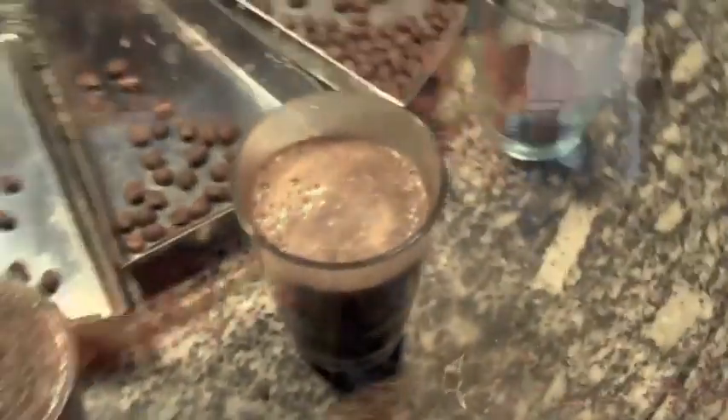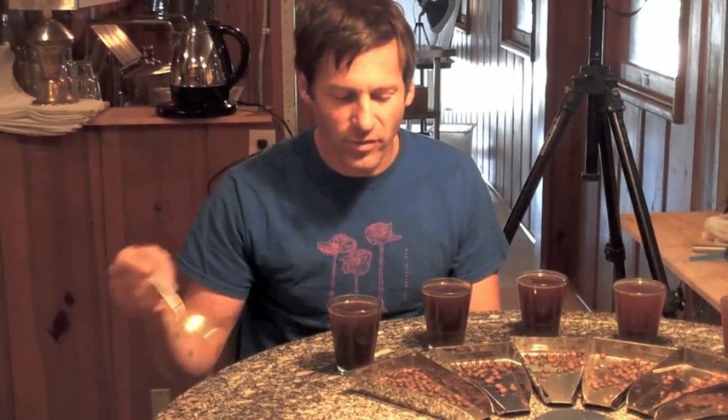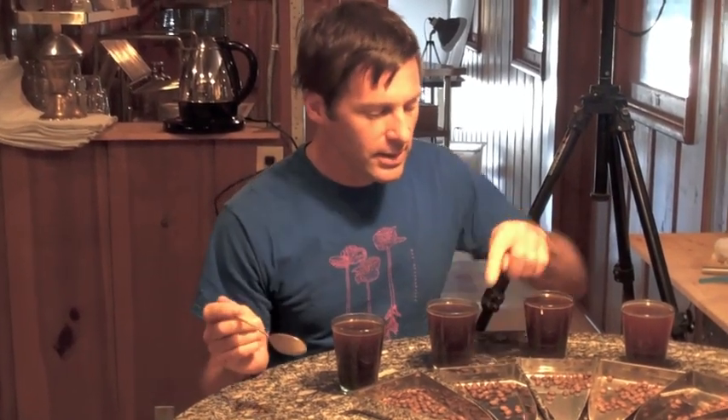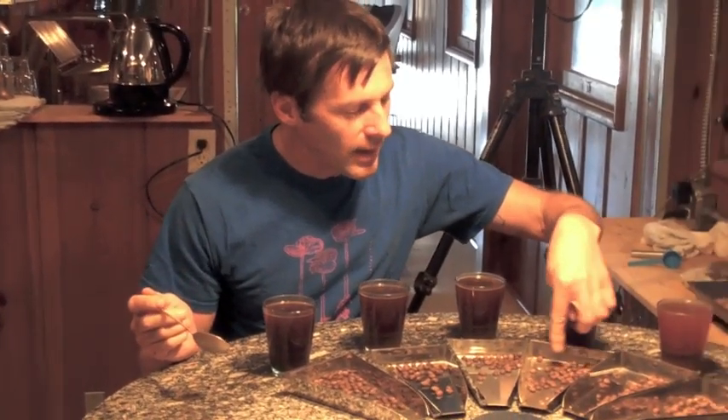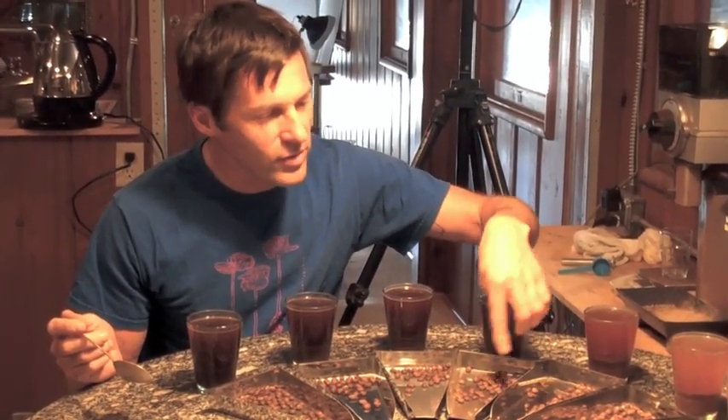We're going to taste Panama Finca La Camiseta all the way along the chain of degrees of roast — from our moderate light degree of roast, which is our finished one, City Plus, City roast, something pre-first crack, right at first crack, and then our green ones, which will be really fun.